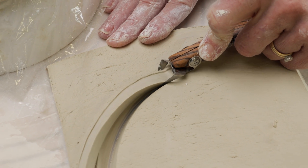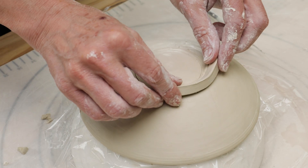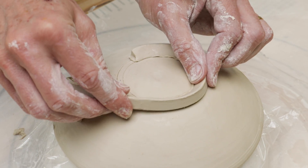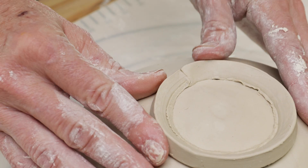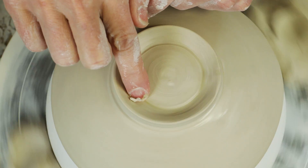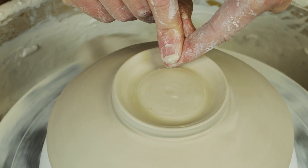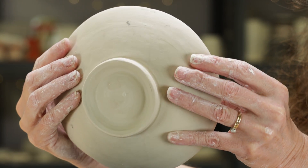This made the strip easier to bend to the contour I needed. Next, I scored, slipped, and attached the strip to create this elegant foot. I could have just attached it using the banding wheel, but I put mine on the wheel to make sure that it was nice and round. For those who struggle with trimming a wheel-thrown foot, this hand-built technique might be a good alternative.